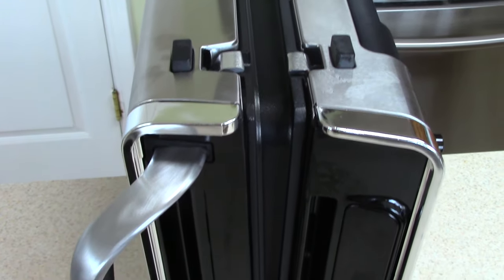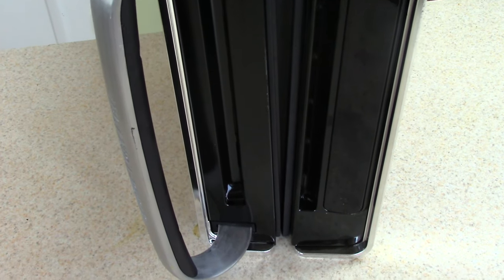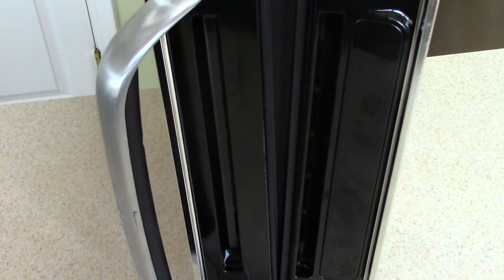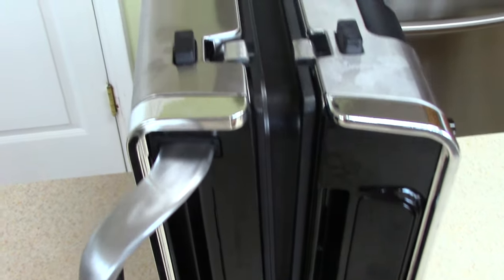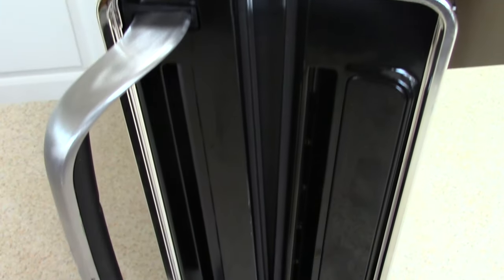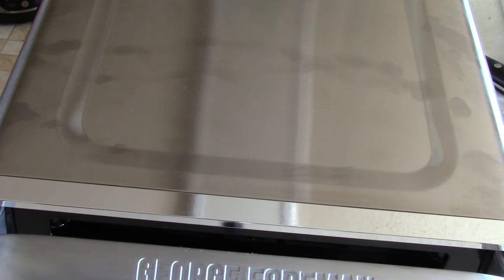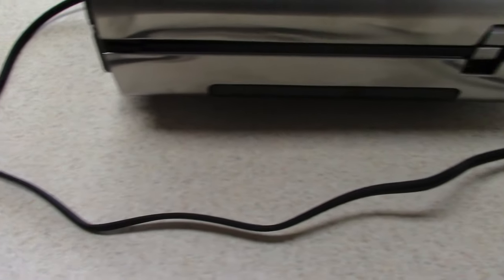I don't know how valuable this is to you, but this can actually be stored away on its side. So for my subscribers with small spaces, you can put it on the side and easily store it away. This is a fingerprint magnet, so at least the manual did say you can use stainless steel cleaner to get it back to first-day clean. This is your plug.